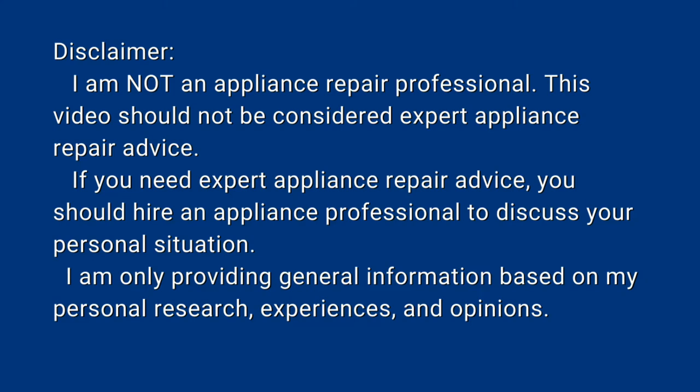A disclaimer: I am not an appliance repair professional. This video should not be considered expert appliance repair advice. If you need expert appliance repair advice, you should hire an appliance professional to discuss your personal situation. I am only providing general information based on my personal research, experiences, and opinions.